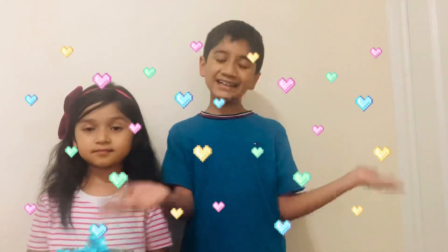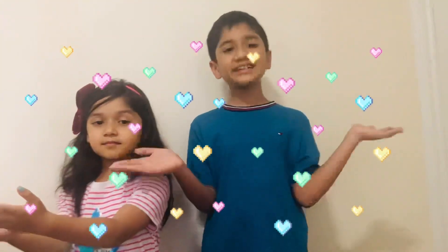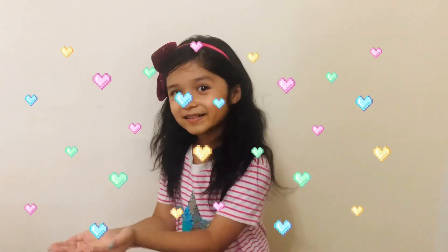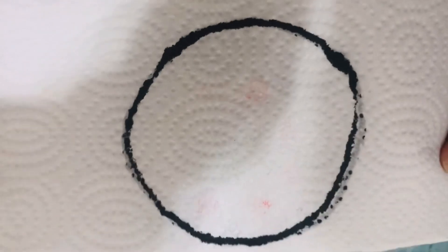Hello everyone! Today we're showing paper towel color magic. Let's go — color tricks! Right now we have a circle and we're gonna dip it in the water to make it into a pizza.